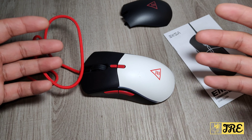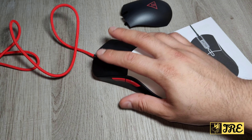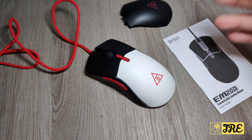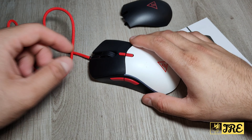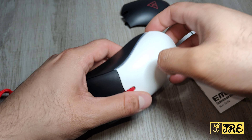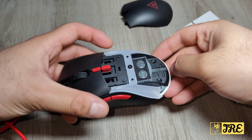This mouse has a lot of features packed into it. First of all, this is a right-handed mouse — it's not ambidextrous, so it's designed just for right-hand use.